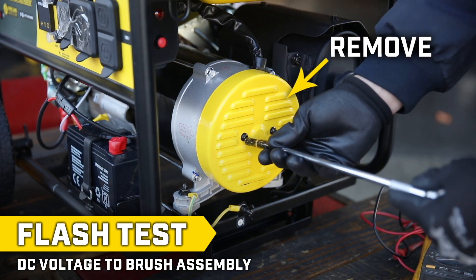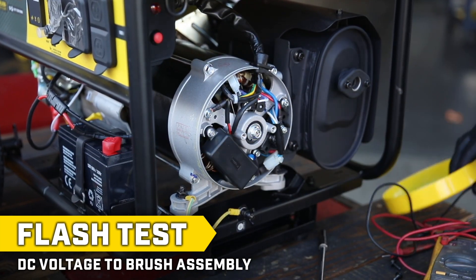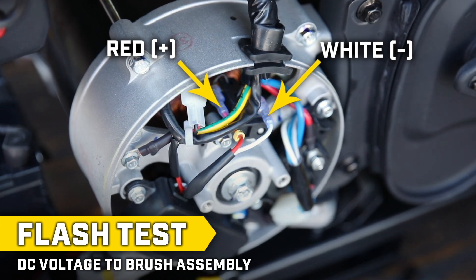First, remove the yellow round end cover on the side of your unit with the appropriate hardware. At the top you'll see a red positive wire and a white negative wire connected to the brush assembly.